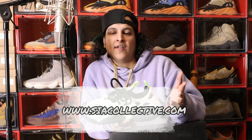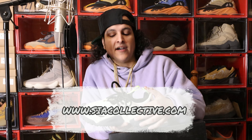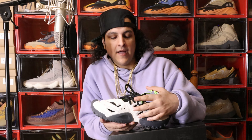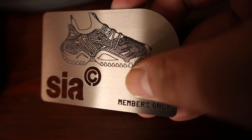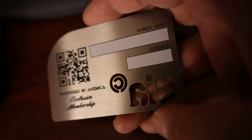On the website, occasionally, if you go to his website — I believe it's siacollective.com — you can see different options at times. He's always switching out inventory and giving us different things to choose from. If you want more options, you can become an exclusive member. Just hop on the website and look for it. I think it's worth it with all this heat that he's coming out with.